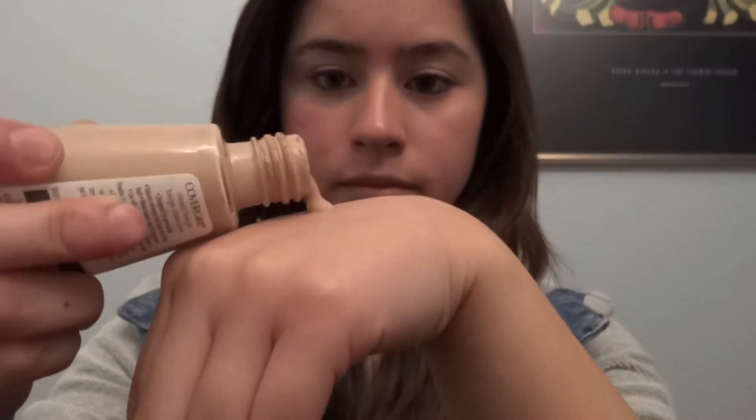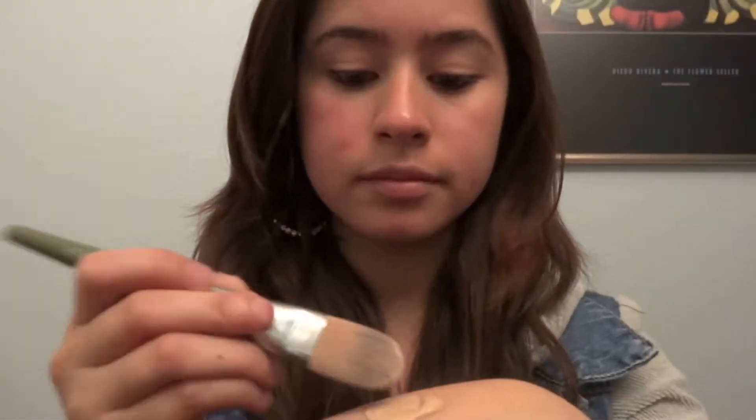Hi! I'm gonna be doing a summer makeup look. We're gonna start off by putting on foundation. A clear face always looks nice, especially to make your eyes stand out. I'm just gonna speed right through this so you won't get bored watching me put on my foundation real slowly.